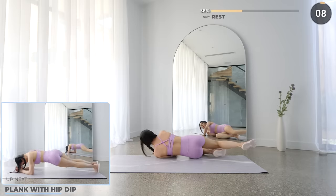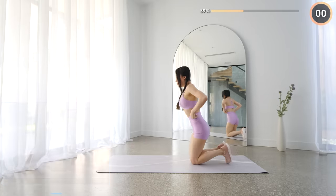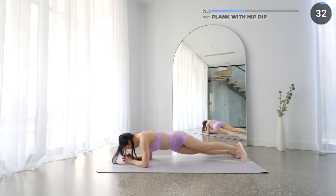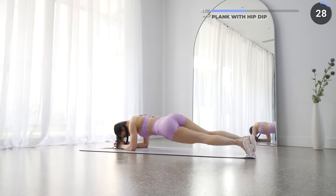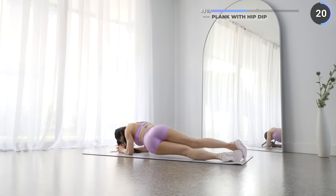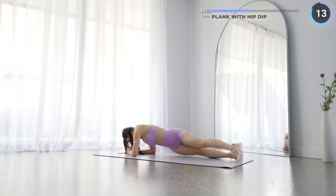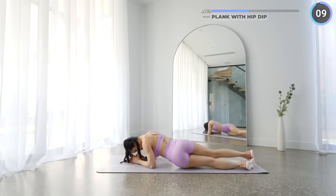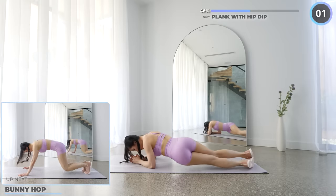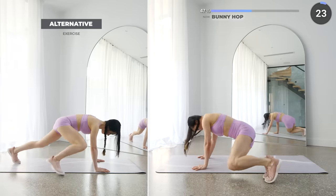10 seconds rest now. You're doing great guys. Get in a low plank and dip your hips from side to side — we're giving your obliques and abs a good workout here. Engage that core and feel that burn. No rest here, bunny hops are next. Get in a high plank position, hop your legs forward then back, out to the right, then to the left, and repeat. You're about halfway through the workout guys, keep going. You got this.